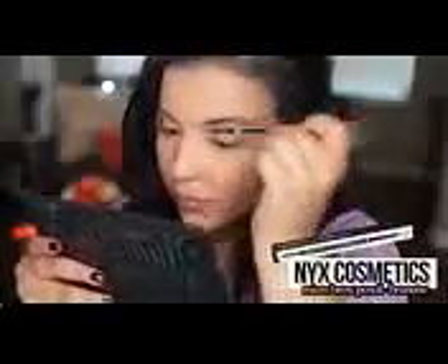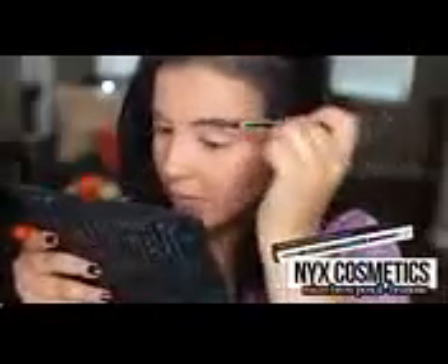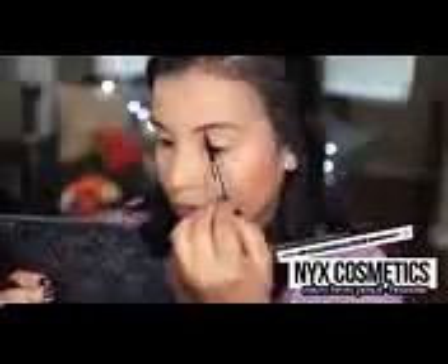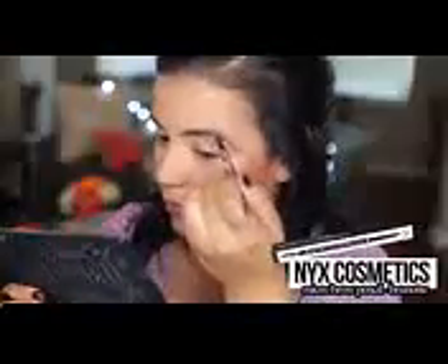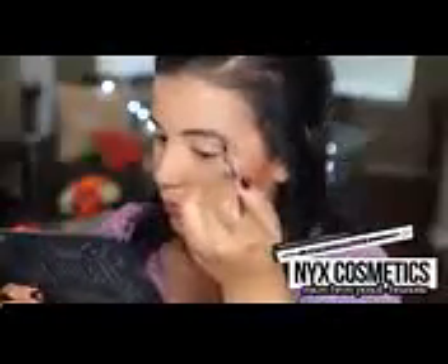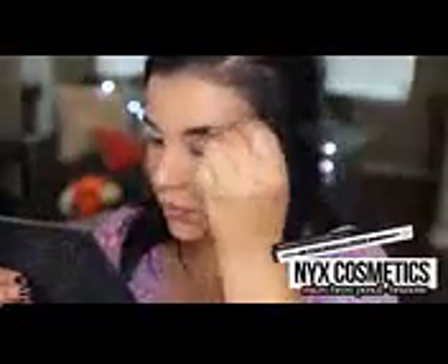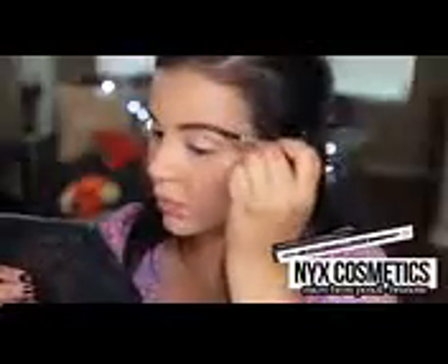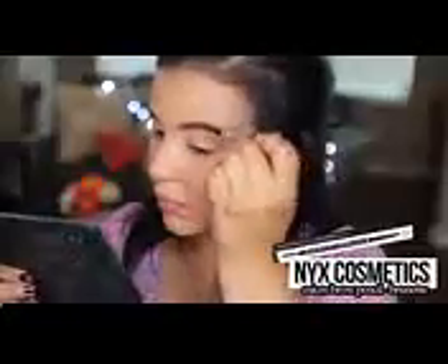For my brows, I'm going in with NYX Micro Brow Pencil in Brunette. I'm just taking the spoolie end of this product and I'm combing out my brows before actually filling them in. Then I'm taking the product and I'm outlining a line underneath my brow and also above my eyebrow. Then I'm going to slightly fill them in. This is pretty much just a speedy version of what I do to my brows. If you guys want to see an in-depth tutorial on how I do my eyebrows, I'm going to link that down below. So check it out down below in the description.